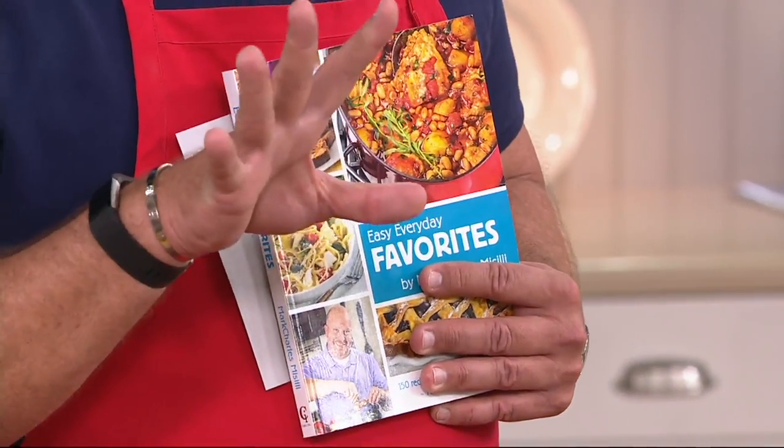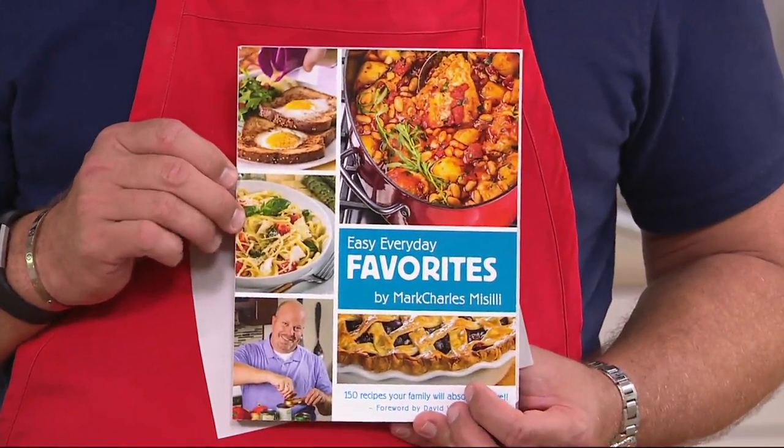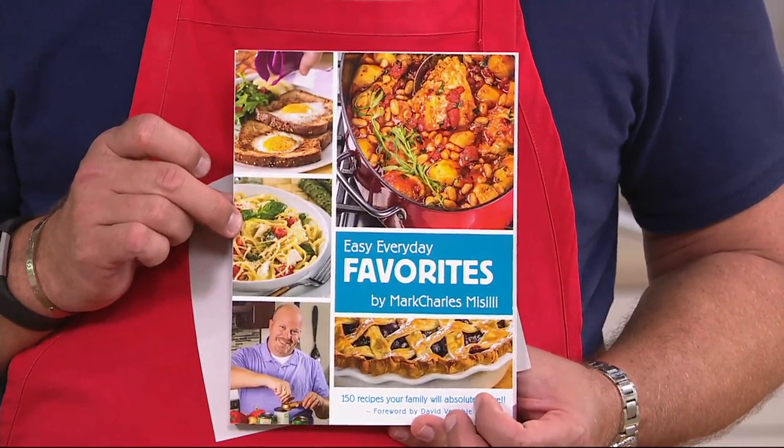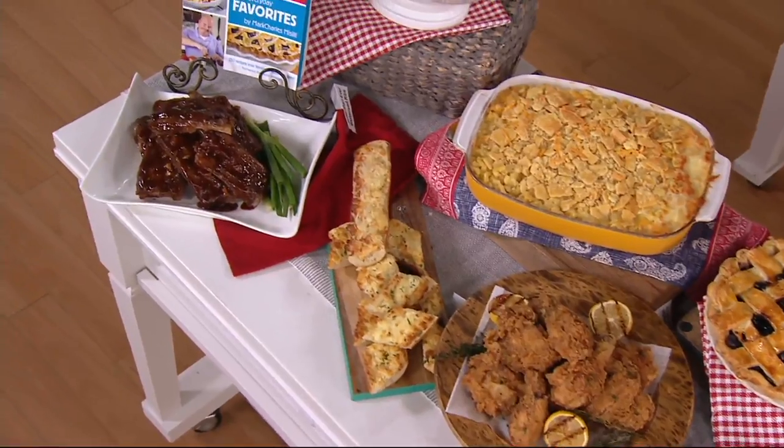We bring it back today, and Mark Charles has put together 150 of his favorite easy, everyday favorite recipes. Every recipe can be made with things you have in your pantry, your refrigerator, your freezer, or things that could easily be sourced at your local supermarket. We have this available at a great price of $17.96.